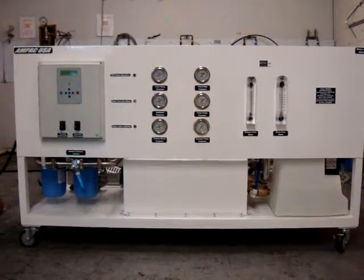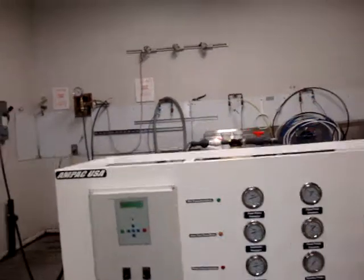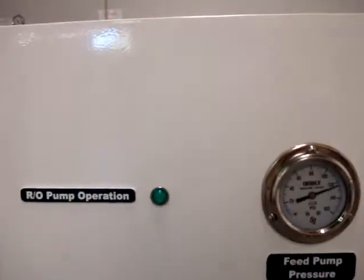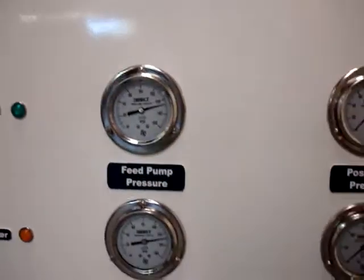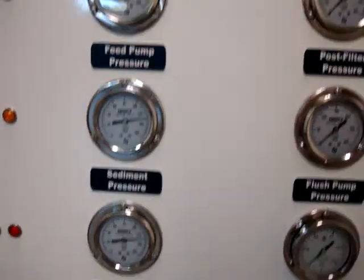This is the new MPEC 6000 gallon per day seawater system. It has a computer processor, it has indicator lights, and it has a pressure gauge after each phase.